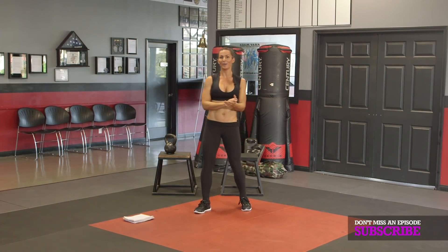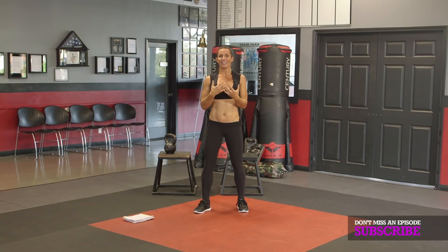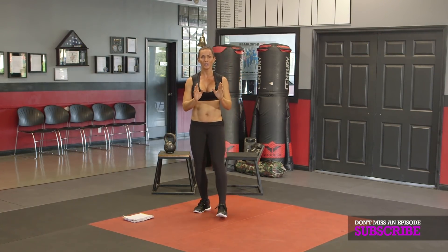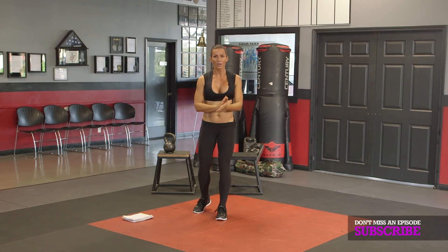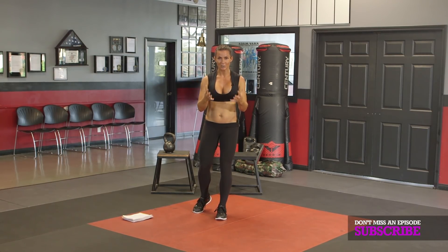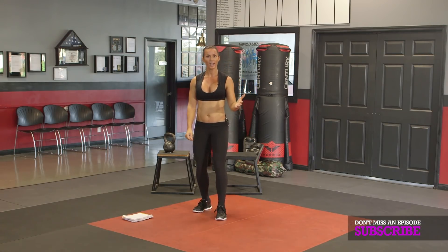I'm laughing — kind of a nervous giggle because I've done this workout and I know how it feels — but I just want you to know what your goal is. Focus on trimming those legs. Listen to what I tell you and just shut your mind off and go for it.